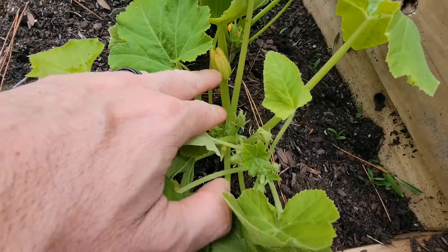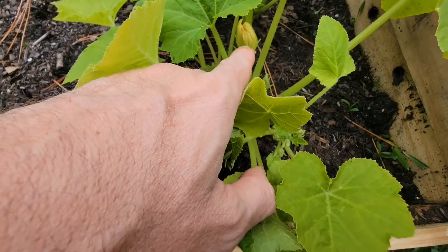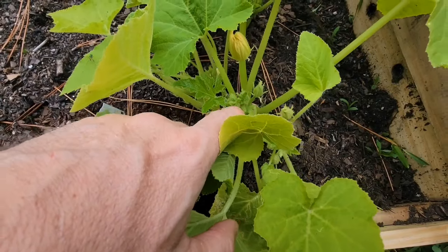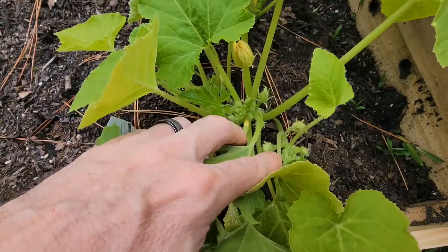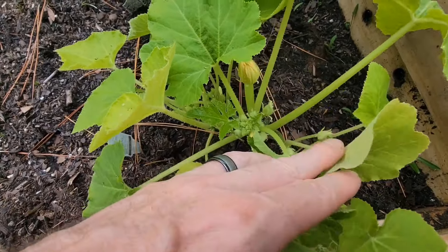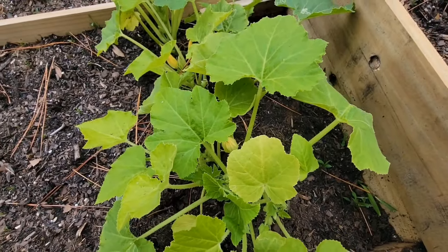That's a male flower right there because it's not attached to a squash. So when this blooms and this blooms, if you don't have a lot of pollinators, you can actually take the pollen from the inside of the male flower and place it on the inside of the female flower using a Q-tip or a paintbrush, and you can actually pollinate your squash that way.